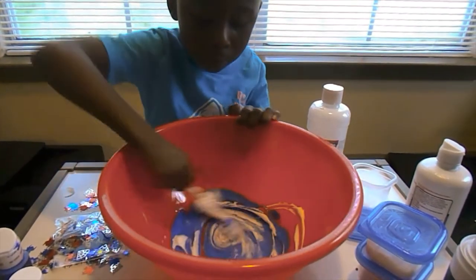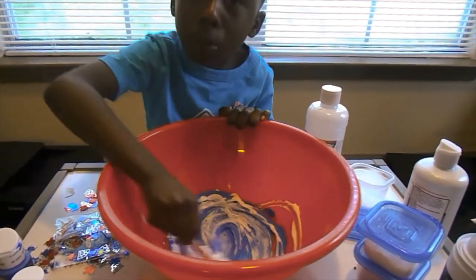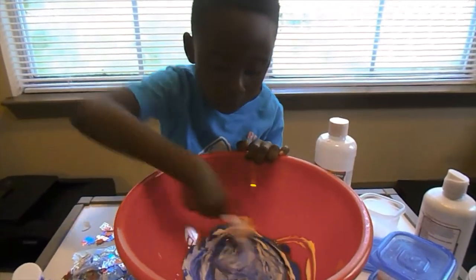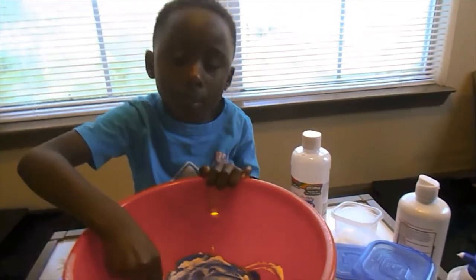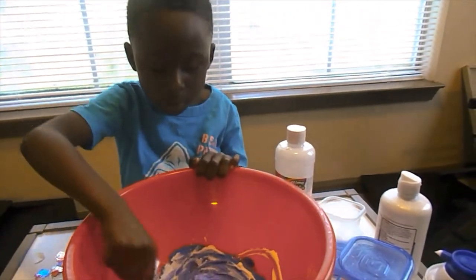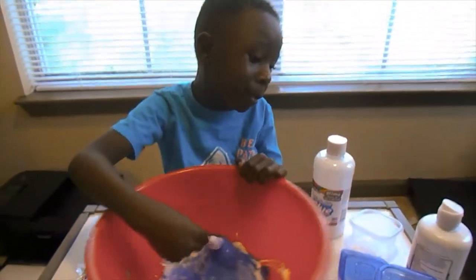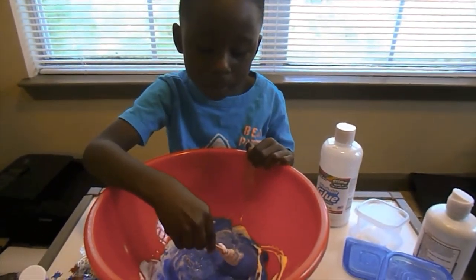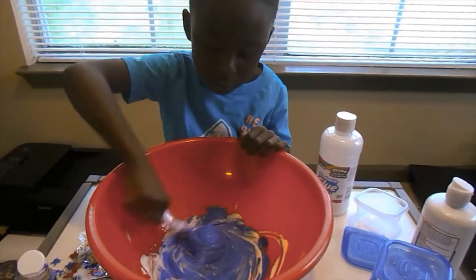We're going to lift the spoon for another. This is kind of like we made the black slime, Mom. The slime. So we're still doing this because we don't want it like the red one. So keep doing this, keep it from getting dry.